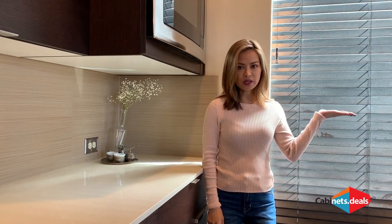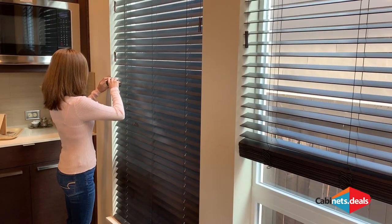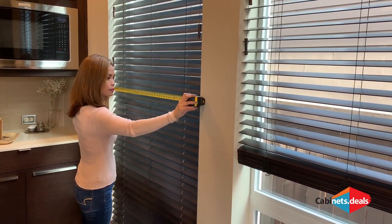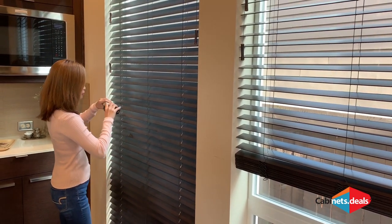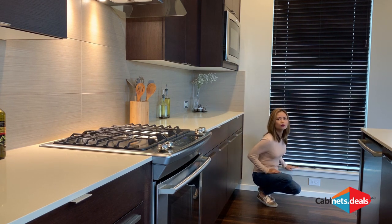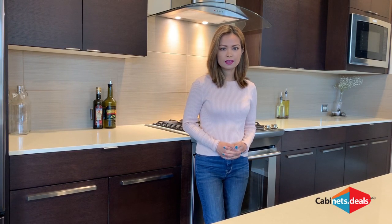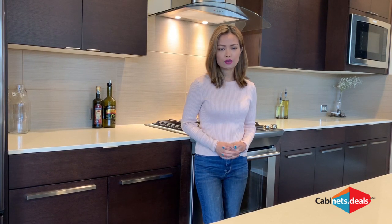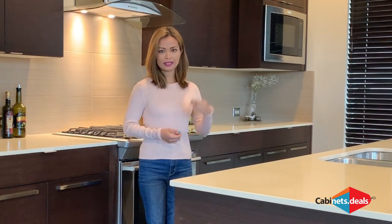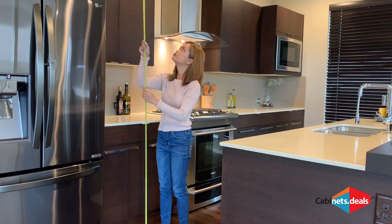If your kitchen has a window, you will measure from the inside corner of the wall to the edge of the window. Remember, measure all windows from outside trim to outside trim or the blend. The height of the window is also required and you will measure from the bottom of the window to the floor. If you have a wall with no windows or doorways, simply measure from the left wall in to the right side where the two walls meet. You will also need to measure the ceiling height. Measure the height in two or three places to compensate for variations.